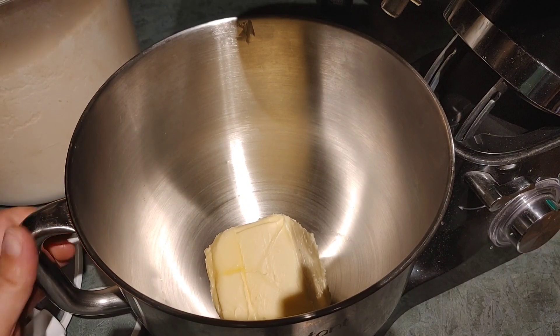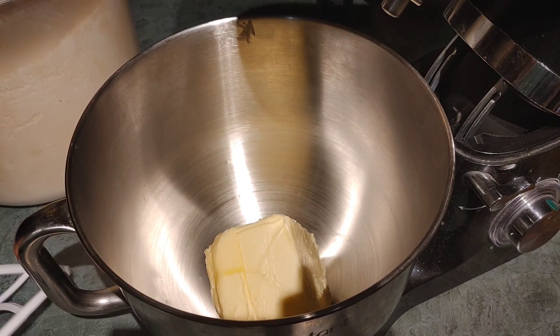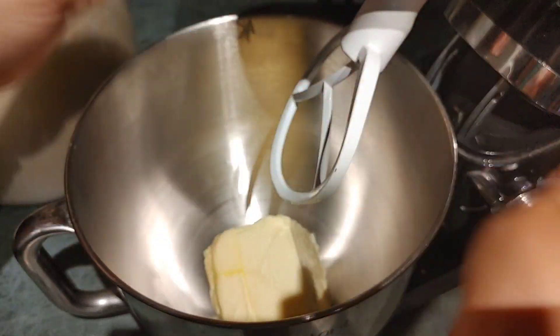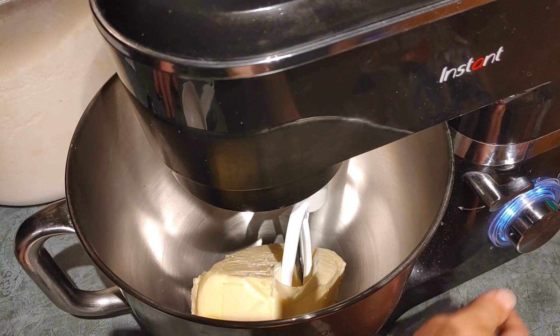The stick of butter is in there. I've got my half-cup measure and we are going to now add the powdered sugar — oh wait, no. We're supposed to whip the butter first. So let's whip the butter first. I'm reading the recipe as I go here. We'll be back with you guys when we're done whipping the butter.